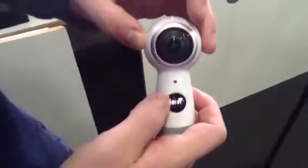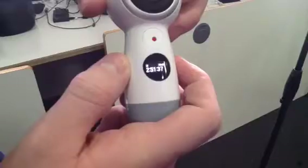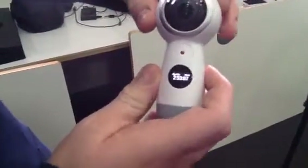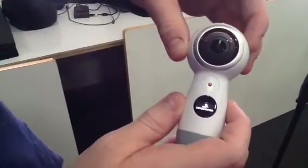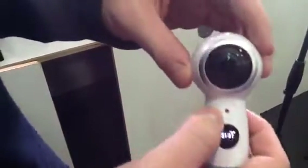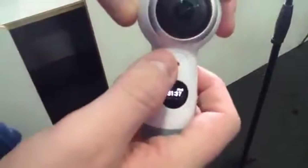You have to press the menu right up here to switch the modes. From photo to video, looping to HDR, landscape to settings, etc. You always press this to record, take a picture, or whatever.